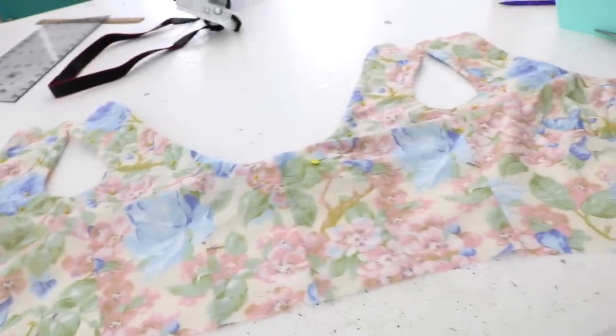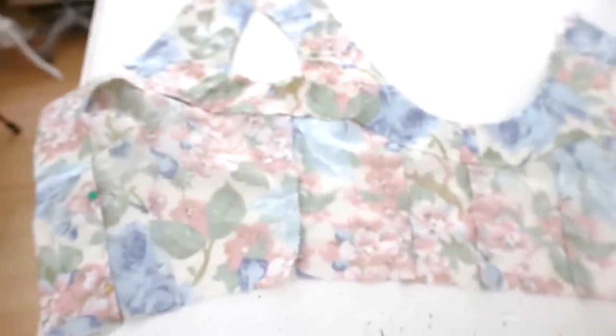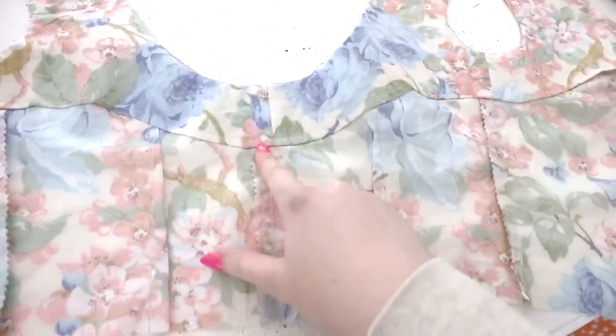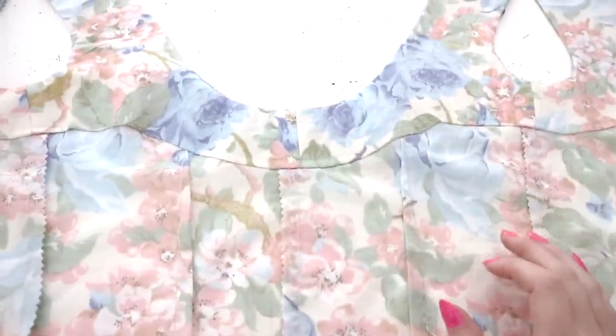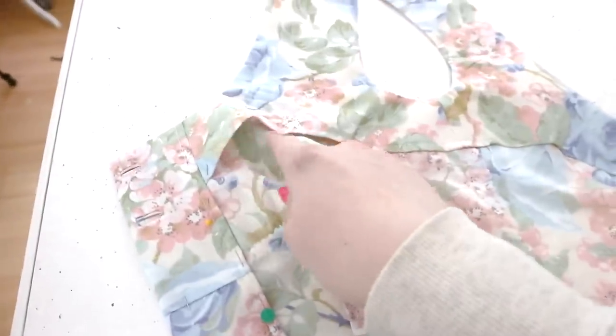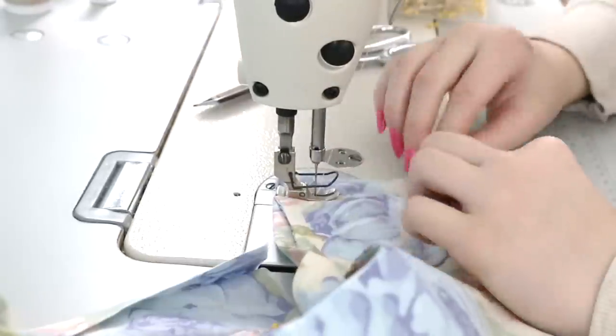I turned it right side out and gave it an iron so all the edges look nice and clean. This is what it looks like now — I think it turned out pretty cute. I'll need to tack the facing to the interior to keep it in place. It's now the next morning. I started by sewing the facing into position; the instructions say to just tack it to the seams, but it wasn't lying flat and was gaping open, so I decided to completely sew it down with whip stitches. I also started lining the buttonholes and will now sew the shoulder seam before moving on to the skirt.